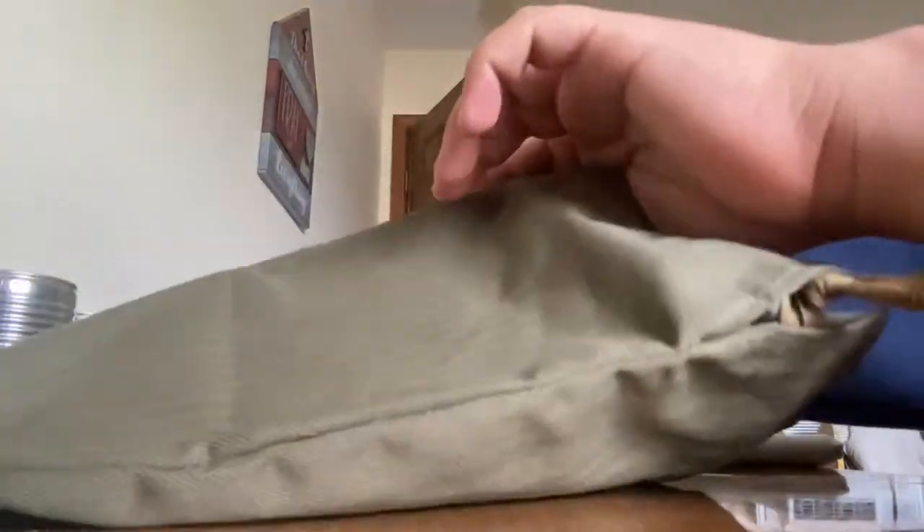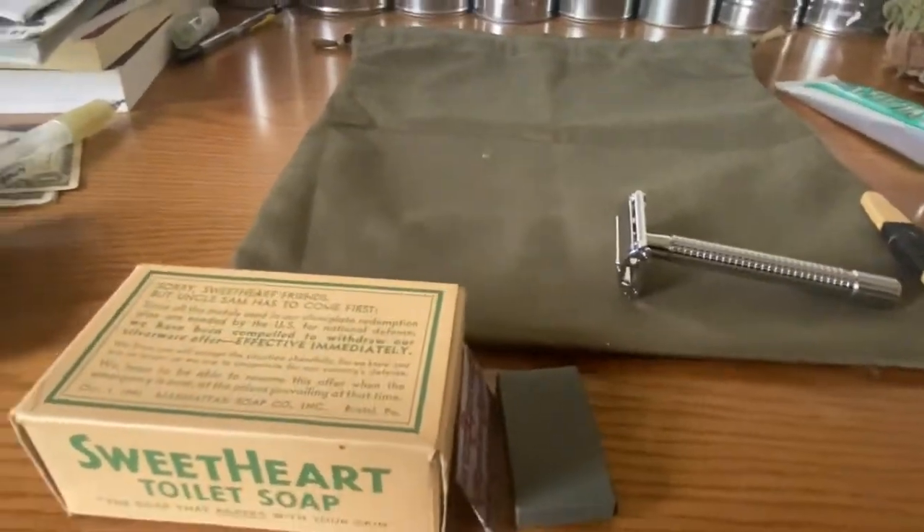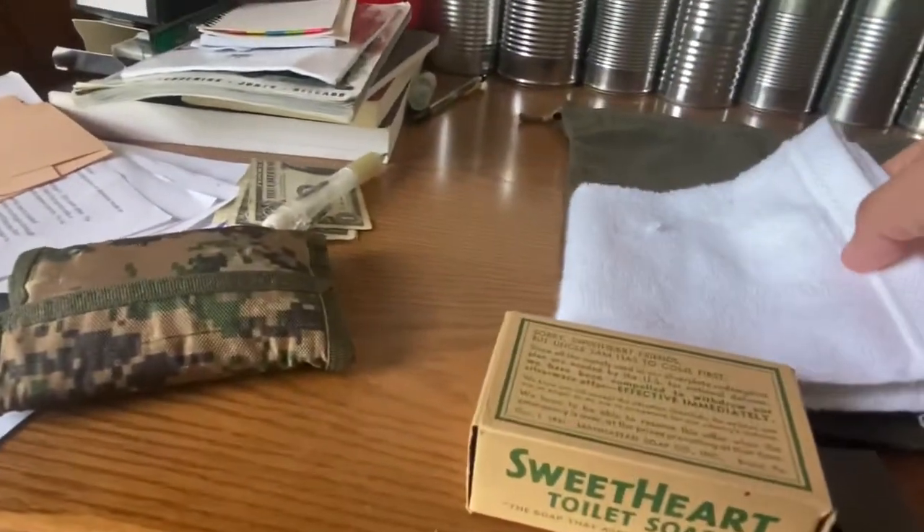I will now open the ditty bag. I will take all of my items out and set them out. Just give me a second while I do that.